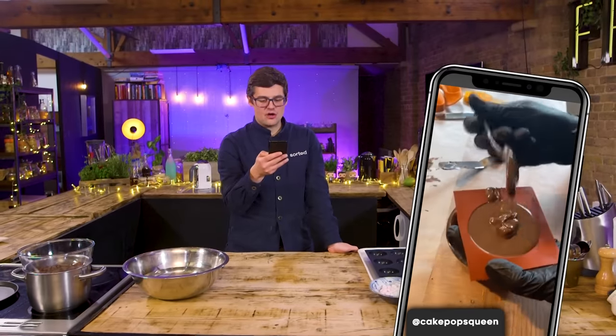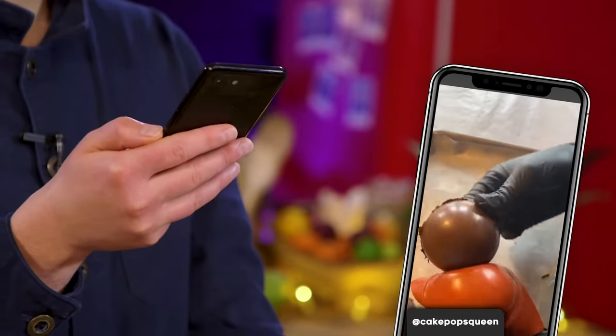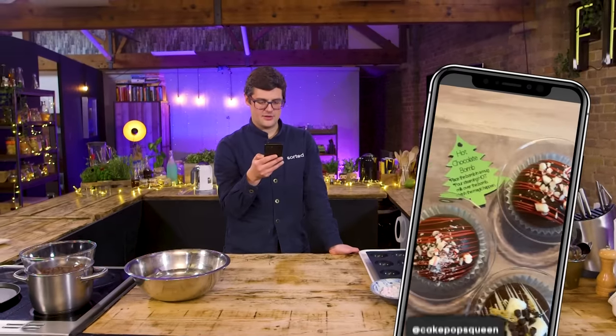This particular video has got 2.6 million likes and I think it's because everyone wants one. Essentially set chocolate hemispheres melted and stuck together with a filling of stuff — hot chocolate and marshmallows — and then decorated afterwards.